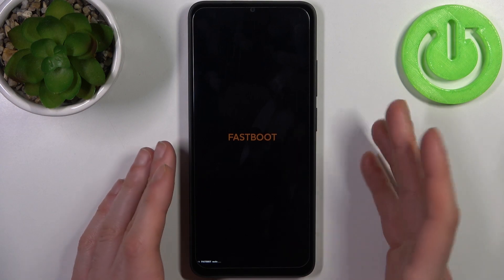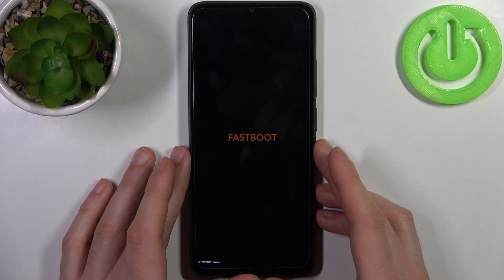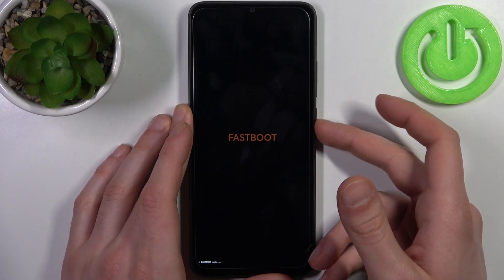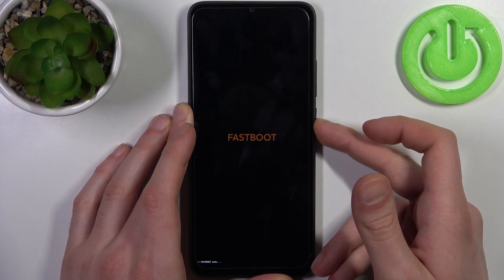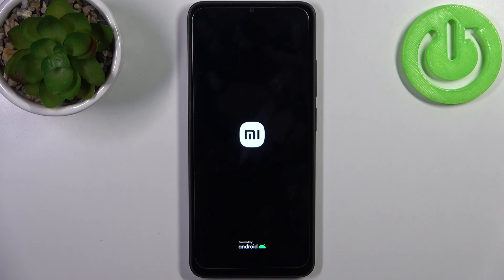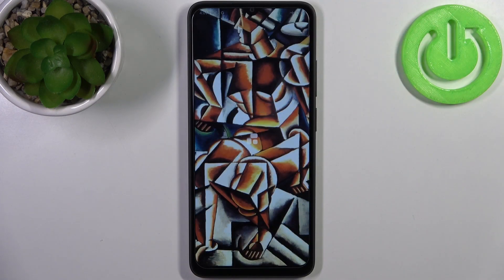As you can see, the letters here say fastboot, which is proof that we are in fastboot mode now. If you want to quit this mode, just hold down the power key for about seven seconds and your device will restart as usual. Thanks for watching — if you find this tutorial useful, don't forget to hit that like button and subscribe to our channel.